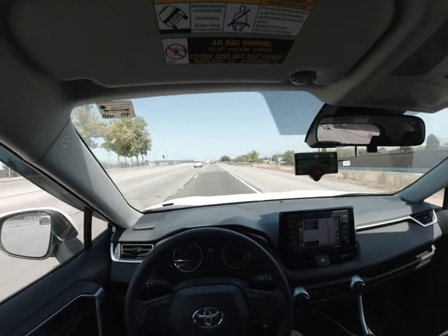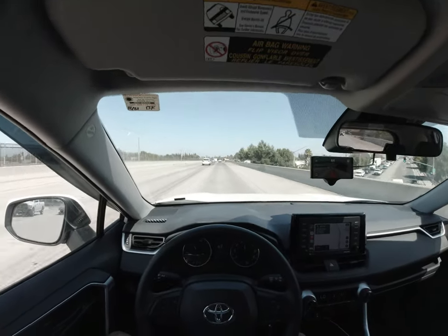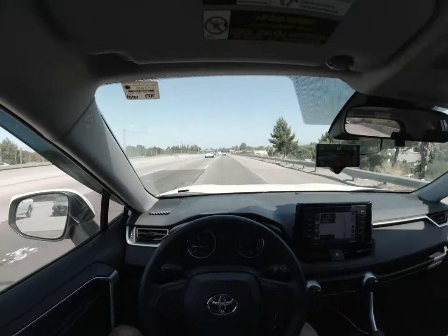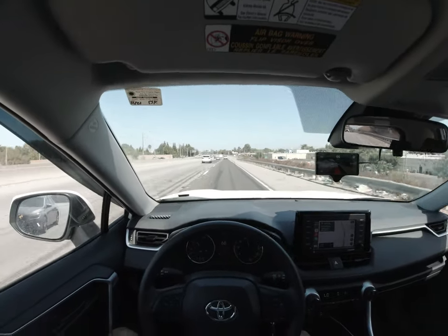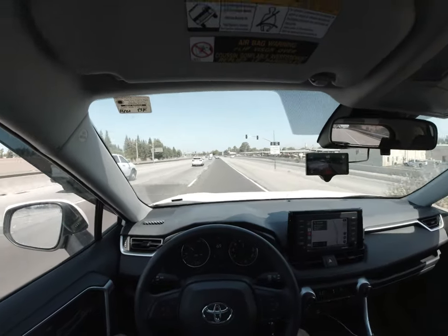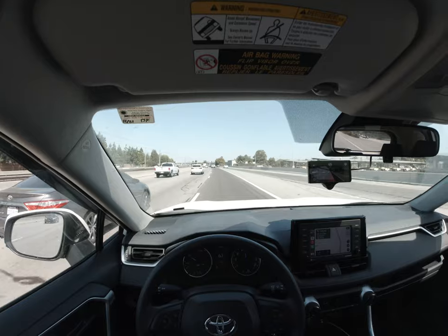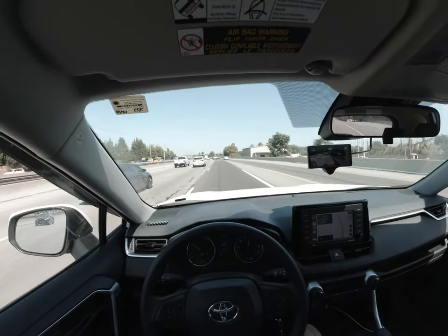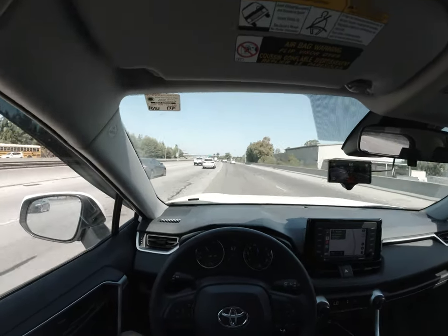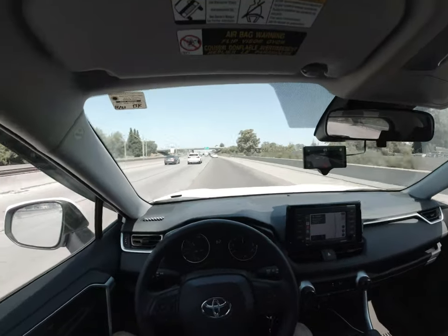It's really exciting to see what will happen once Comma trains a new driving model. If you go to the Comma 10k GitHub right now, you can see a bunch of their photos and the manual masks they're making. It's really fascinating stuff, and hopefully we get that as soon as possible for Comma 3 users.